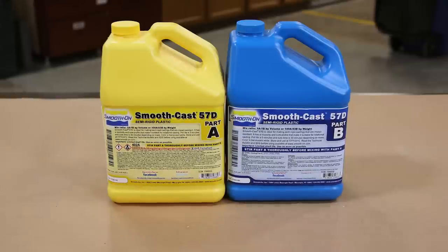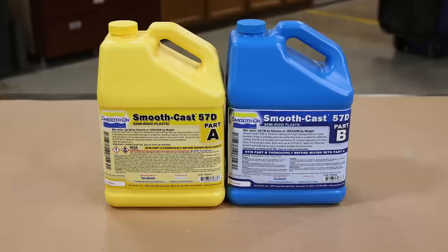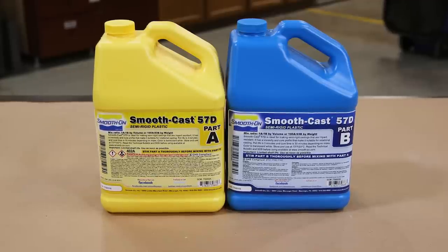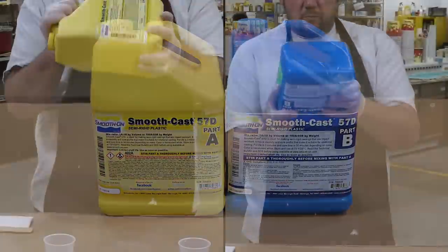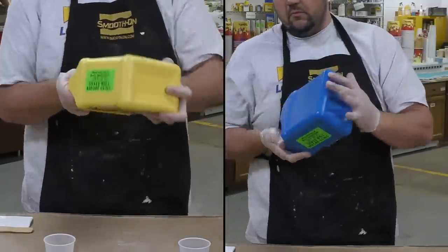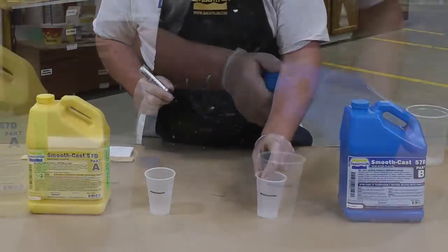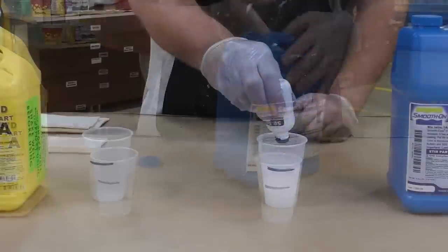For casting the project we're using the SmoothCast 57D for several reasons: it's impact resistant, it's a one-to-one mix ratio by volume, and it's a translucent color so we can easily pigment it to any specific color we want. Before dispensing, it's really important to pre-mix these materials by shaking them well. We then use a marker to mark our dispensing cups.